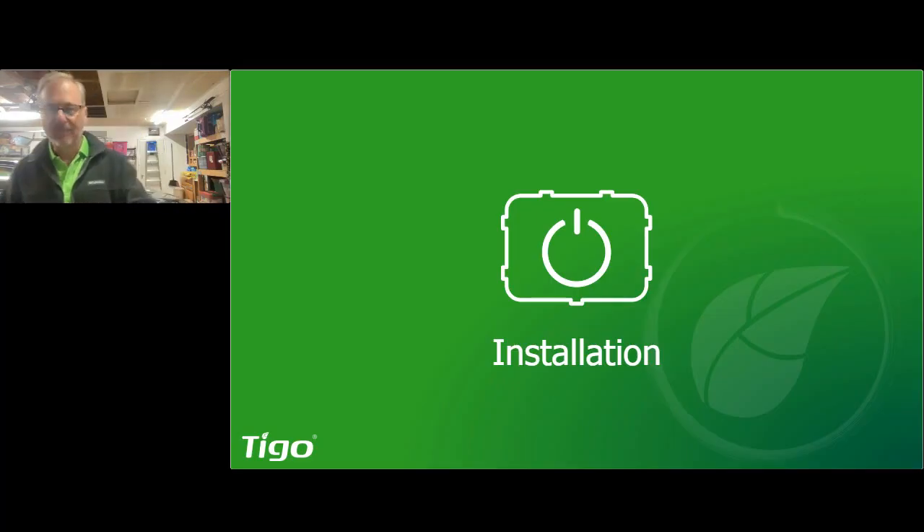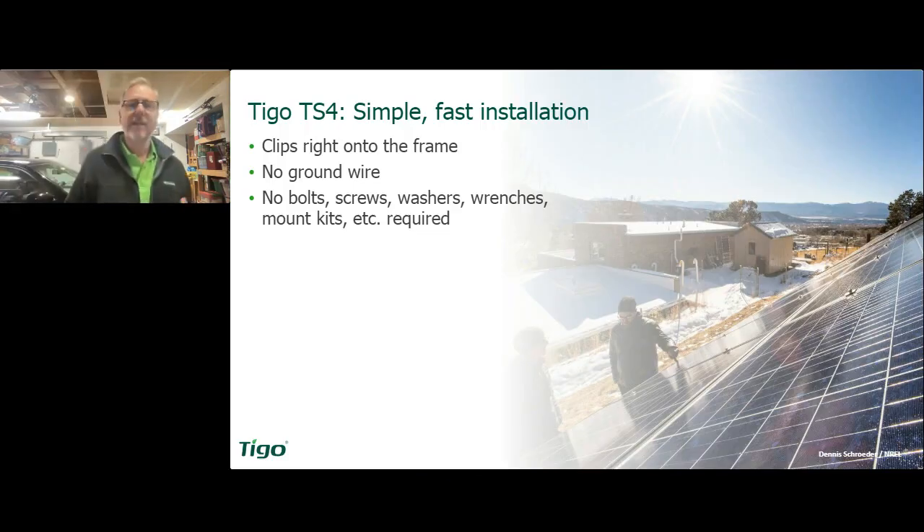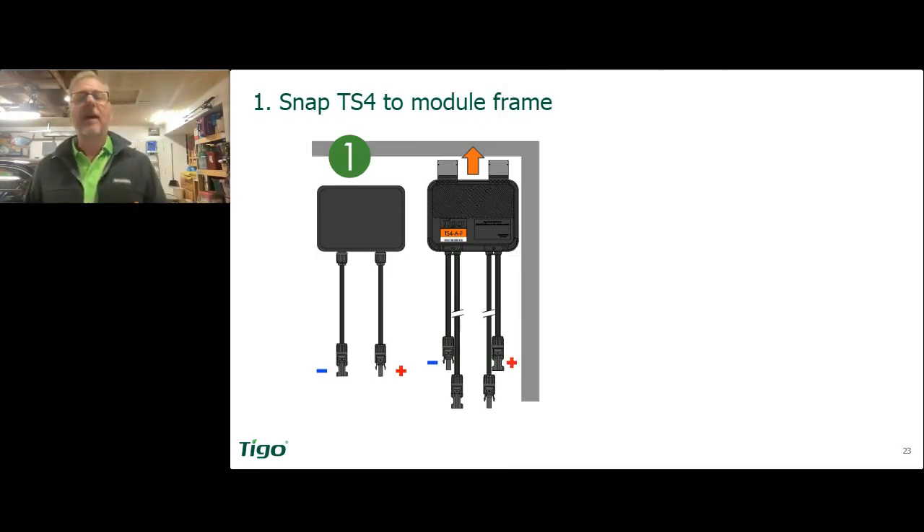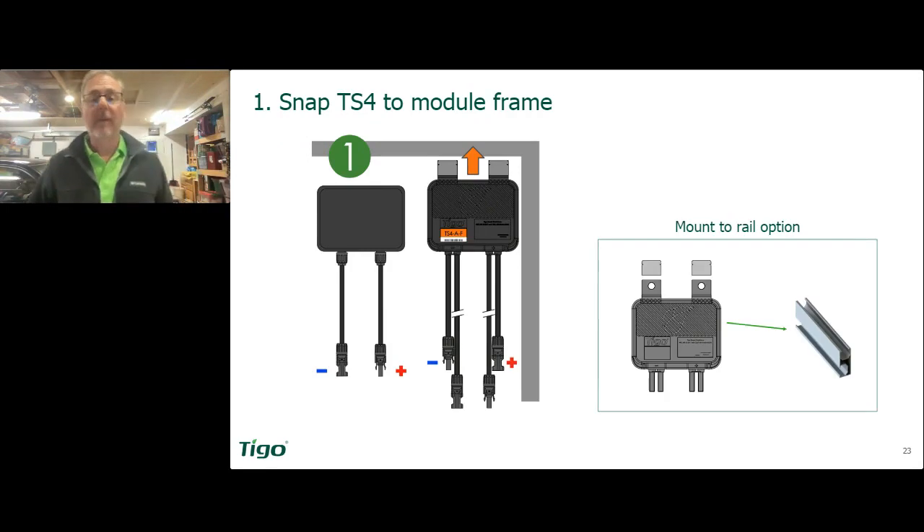Let's talk about the installation. These things are ridiculously easy to install. You can see the clips right there — these little silver things — and that's really all you do: you clip it up onto the frame and move on.